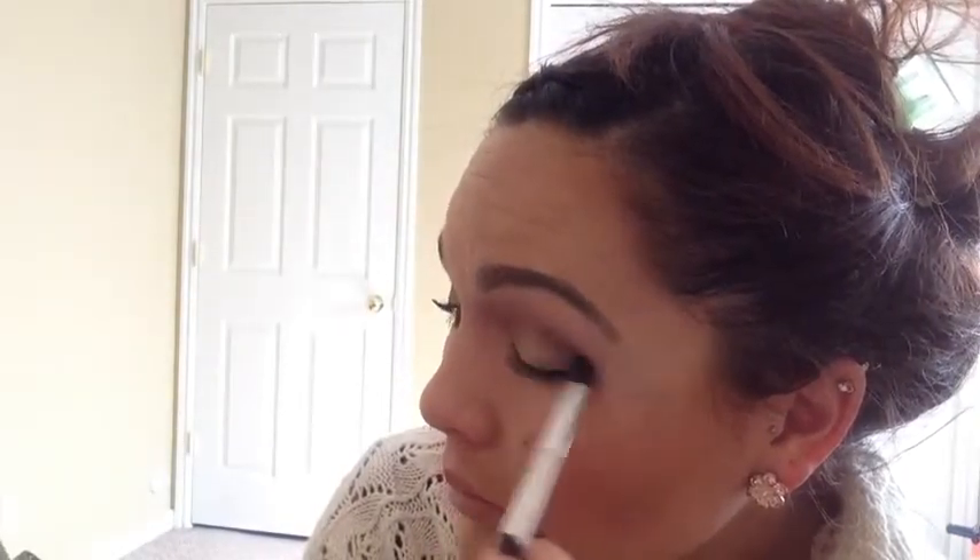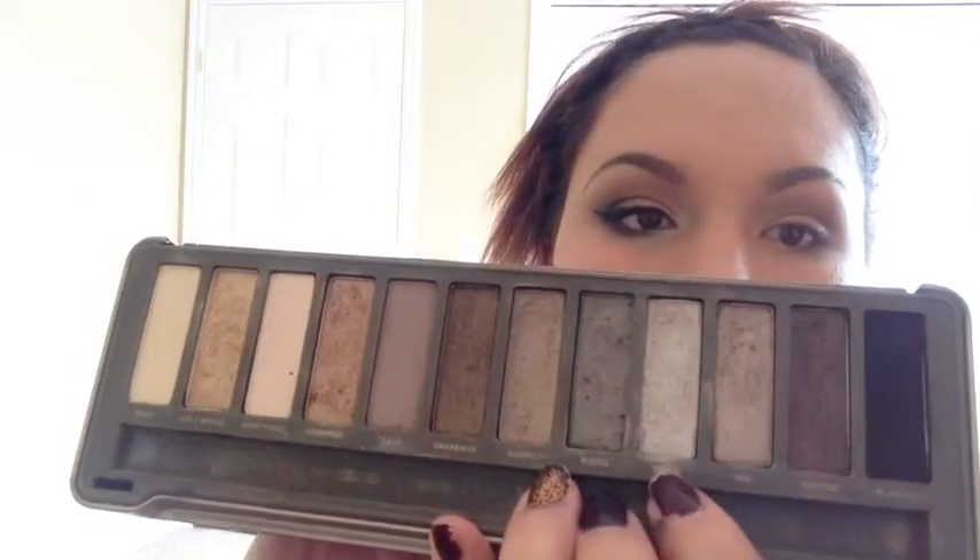Now taking the color Busted, a burgundy deep brown frosty shade, I'm going to use that to deepen and define my outer V area and blend that into the other colors. Now taking Half Baked, this beautiful light golden shimmery color, I'm going to apply that under my eyes. Now taking the color Verb, which is a shimmery white shade, I'm going to apply that with my finger to the inner parts of my eyes to help open up and bring out my eye color.